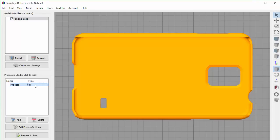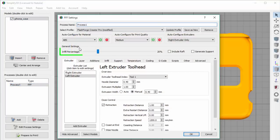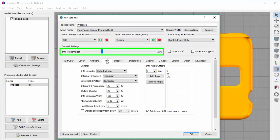We exit the preview mode, go into the process settings, and you'll see there's an infill percentage slider right here at the top for easy access. You can also change the infill percentage by going to the infill tab, and you'll notice that as you change the infill percentage here, it also changes on the slider, and vice versa. A 0% infill percentage would be completely hollow, and 100% would be completely solid. Most people use between 20% and 50% because it still provides a strong part without using a ton of plastic.